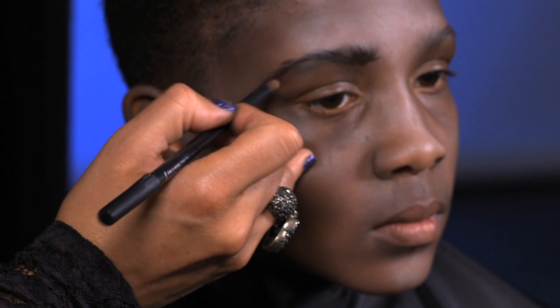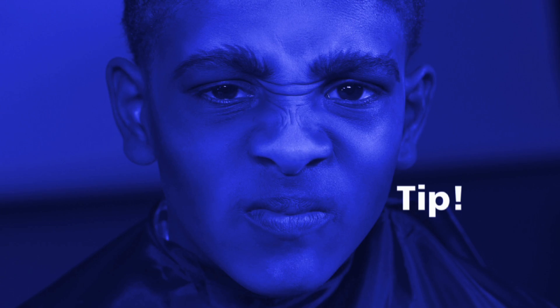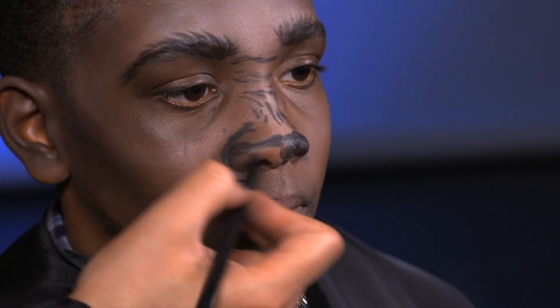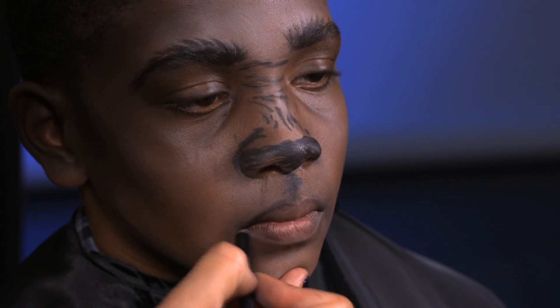Step two. With a black eyeliner pencil, draw on thick wolf-like eyebrows. Here's a tip: scrunch up your nose to make as many lines as possible, then trace them with your black eyeliner pencil. Darken the end of the nose, the middle of the upper lip, and add a thick outline around the lips.